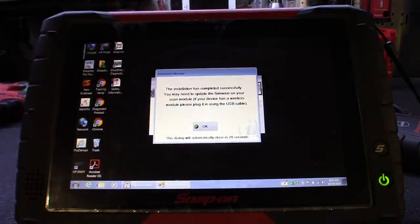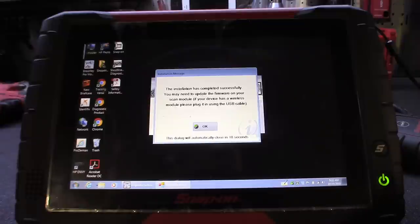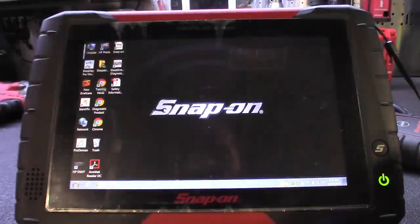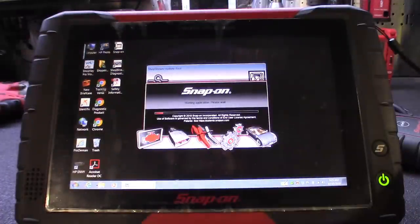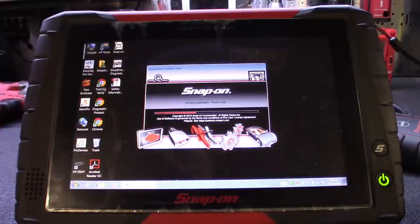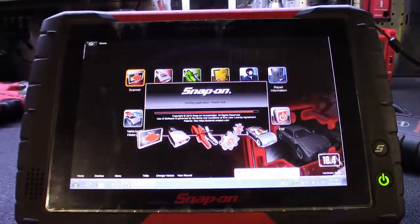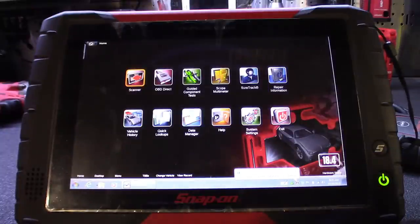After it runs, the installation has been completed successfully. You may need to update the firmware on your scan module — I'll show you how to do that next. Hit OK. It's going to run the suite quickly and it should pop up 18.4 in the corner. We got 18.4 on there — that means everything went good.